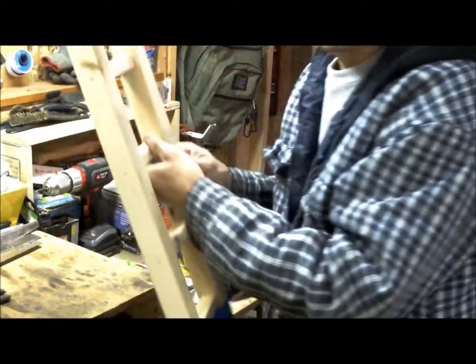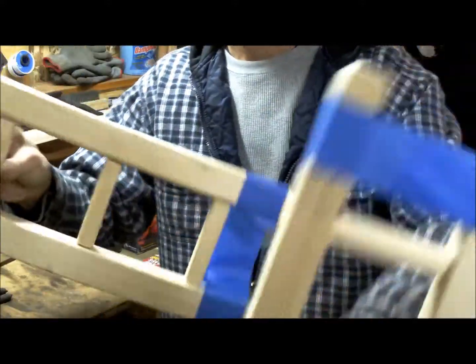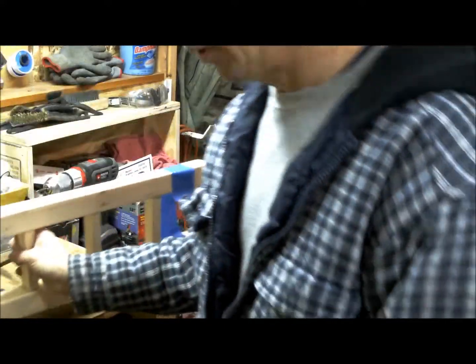All right, so there you go — there you have it. That's one ladder, two ladders. All right, one for each side of the fire bike — that's going to be beautiful.